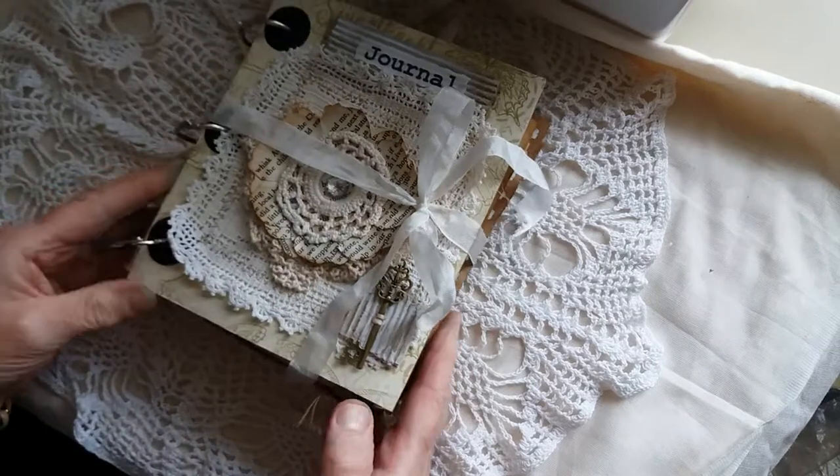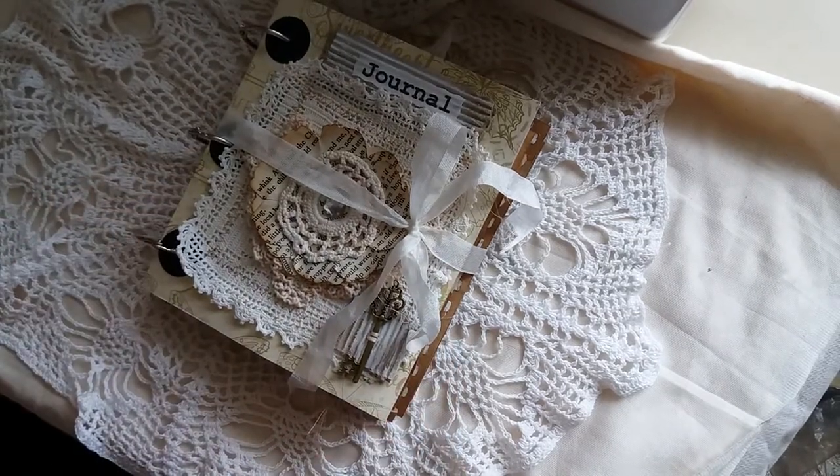So yeah, that's my take on the ring-bound vintage journal. I'll see you all again soon. Bye-bye!